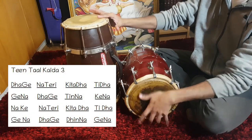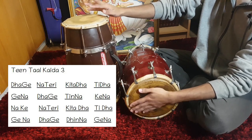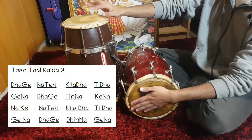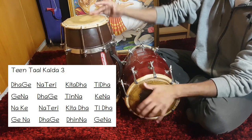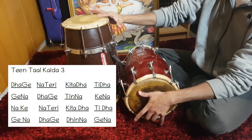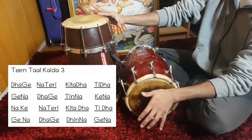Since this Kaida is a little bit more complicated, break it down into smaller pieces before putting it all together. Remember to do your best to accent the bass as shown in the video. The movements involved in this Kaida and the timing will be hard to coordinate. Practice at a low speed around 40–60 beats per minute and build it up slowly. This is how it sounds at 120 beats per minute.